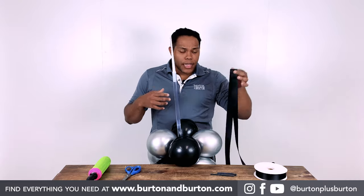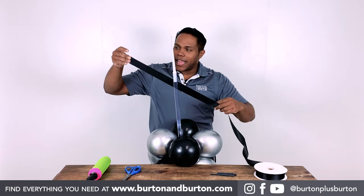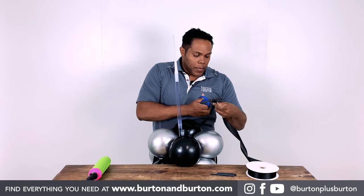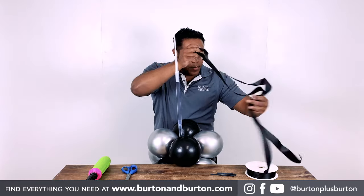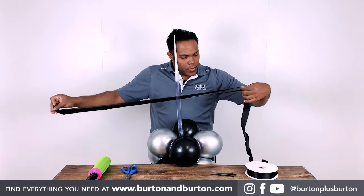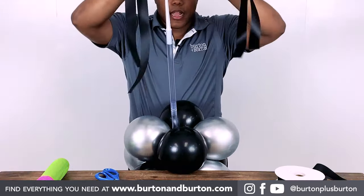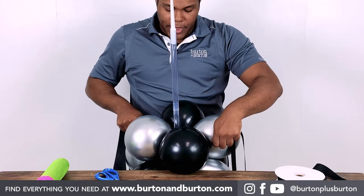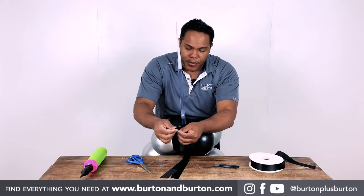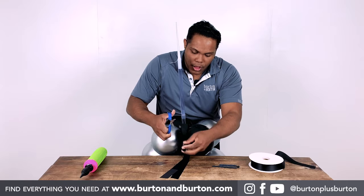I will use just satin ribbon — black satin ribbon. I think it will look pretty, just as an extra touch. I'm looking for the center, sliding in my small quad. Now let me clean the edges of my ribbon so that it looks nicer.